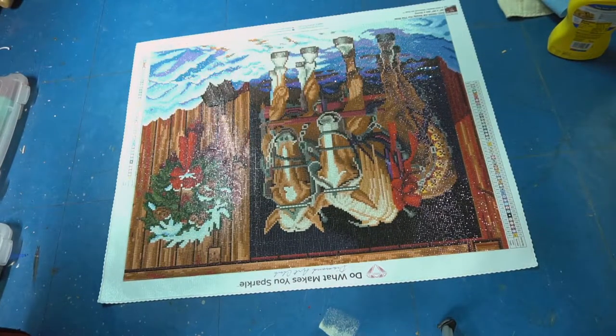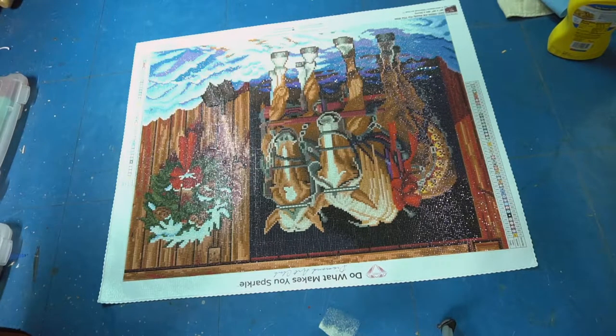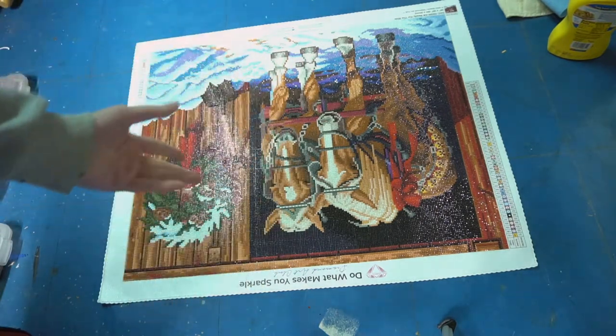Hello everyone! Today I'm going to show you how to make a hanging wall scroll frame type thing for your diamond painting, or for anything really — even just canvas, artwork, what not.